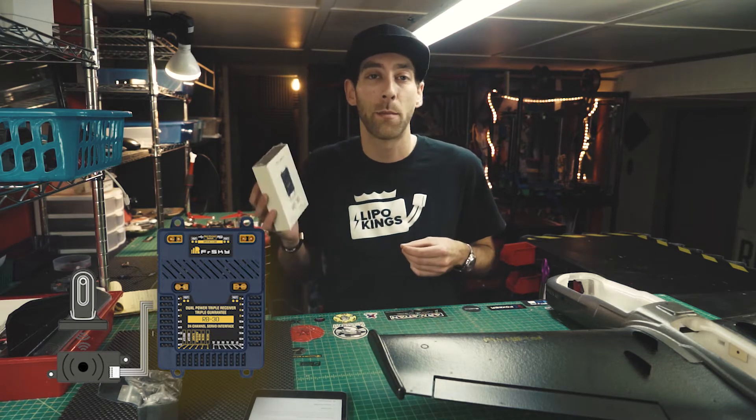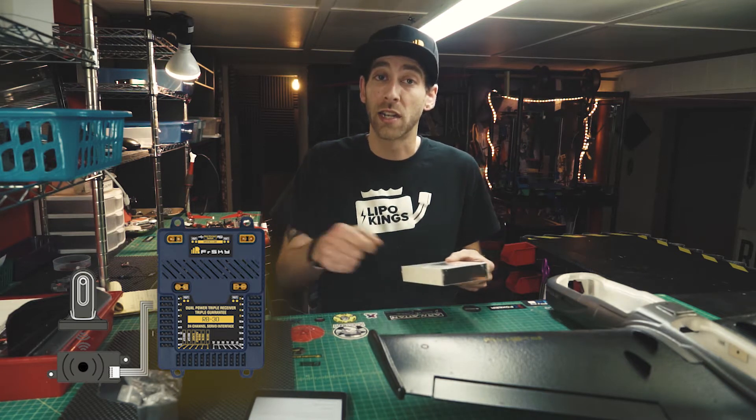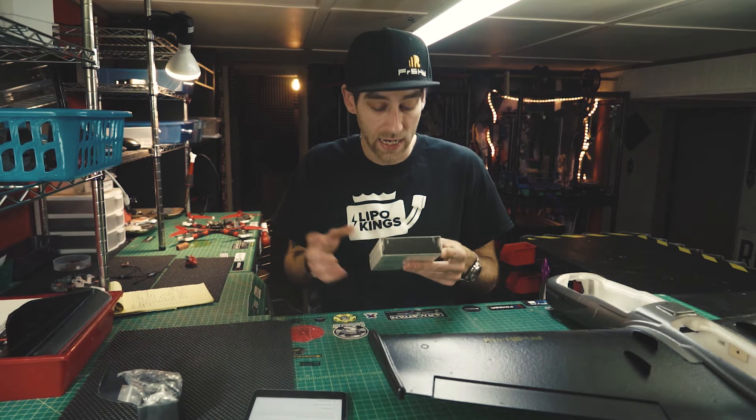Another cool feature is the NFC switch. This features a no-contact power switch, so when you have this set up, there's just a little dongle — you just touch the dongle to the plate and it powers up your plane or your build. It's really cool.